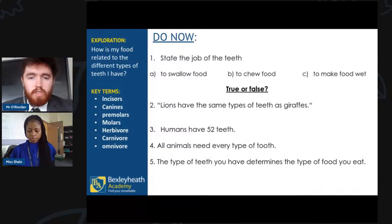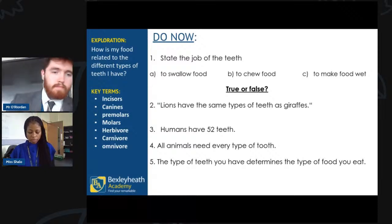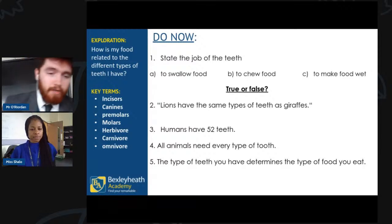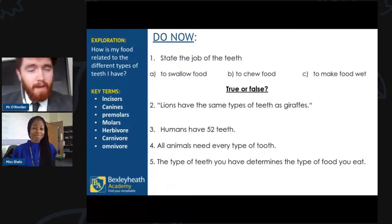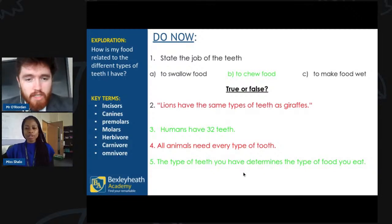We've got true — that absolutely is true, though perhaps we should say it 'indicates' rather than 'determines' the type of food you eat. Miss has already said she's a big meat eater, and I don't eat meat, yet we have the same type of teeth. So in general that is true — well done everyone.